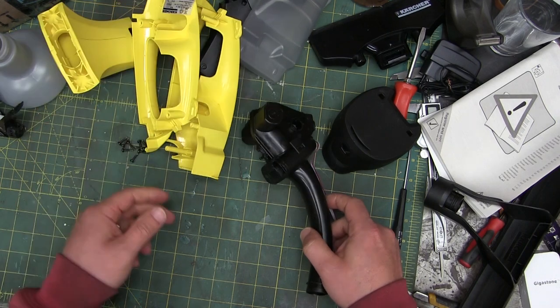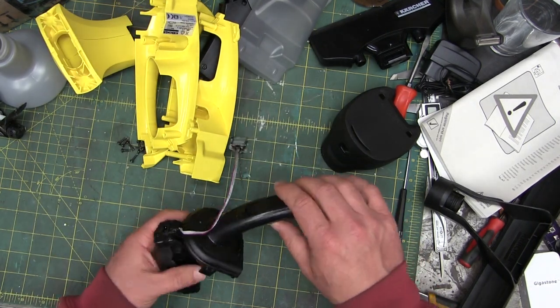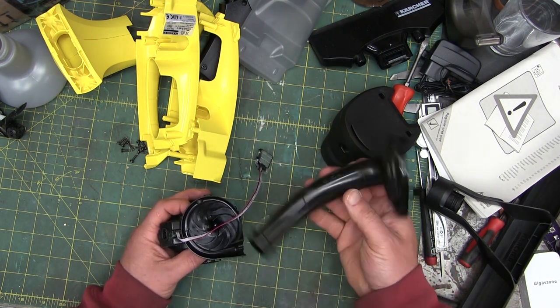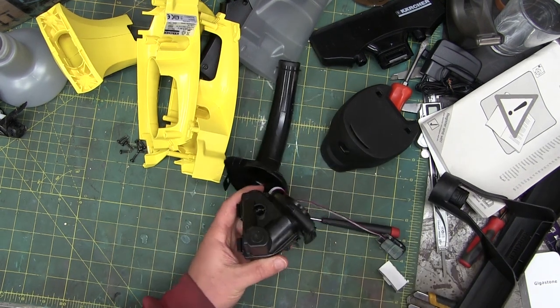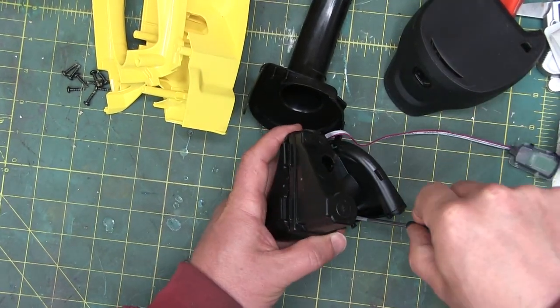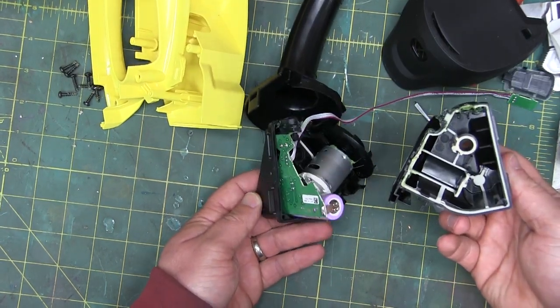But when you get into window washers and home appliances instead of tools it just takes a royal shit. So now this thing — it was priced like a tool. I think it was almost 100 euros, maybe 79 euros. And it is not built like a tool. Not at all.